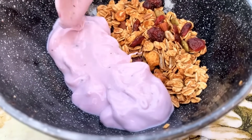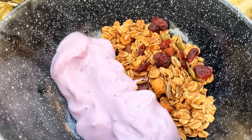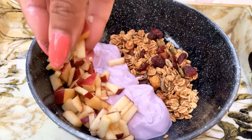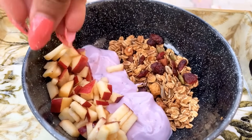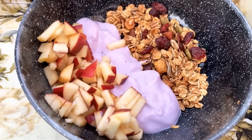You can add flavored yogurt, plain yogurt, almond milk — any of these things. For fruits, you can add fruits of your choice. I am taking chopped apples. You can add blueberries, cranberries, or any fruit of your choice.